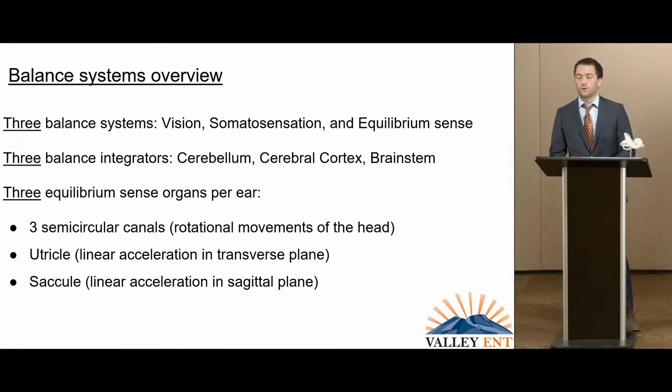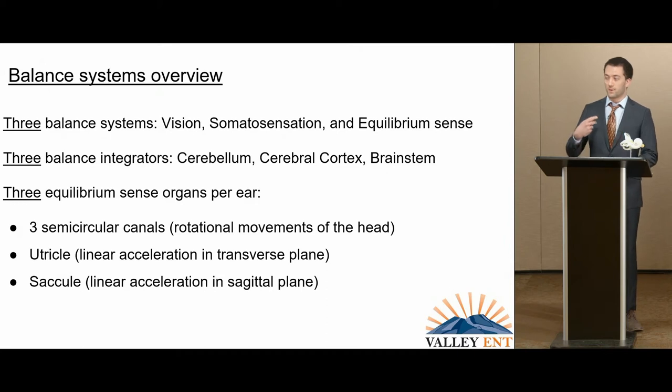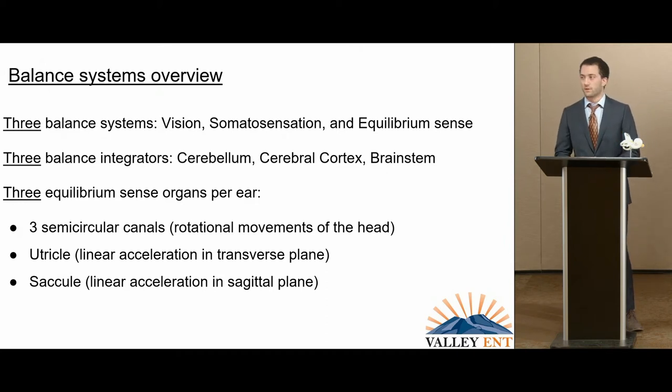The nervous system has three places where we integrate all of these. The cerebellum deals with fine-tuning and especially postural control — in order for my spine to stay upright, those muscles have to operate precisely so I'm not tipping over. The cerebral cortex deals with motor planning: if I want to lean to the left, I need to get all of the muscles on board effectively. And lastly, the brainstem deals with a lot of the reflexes involving the inner ear, the eyes, and the muscles.